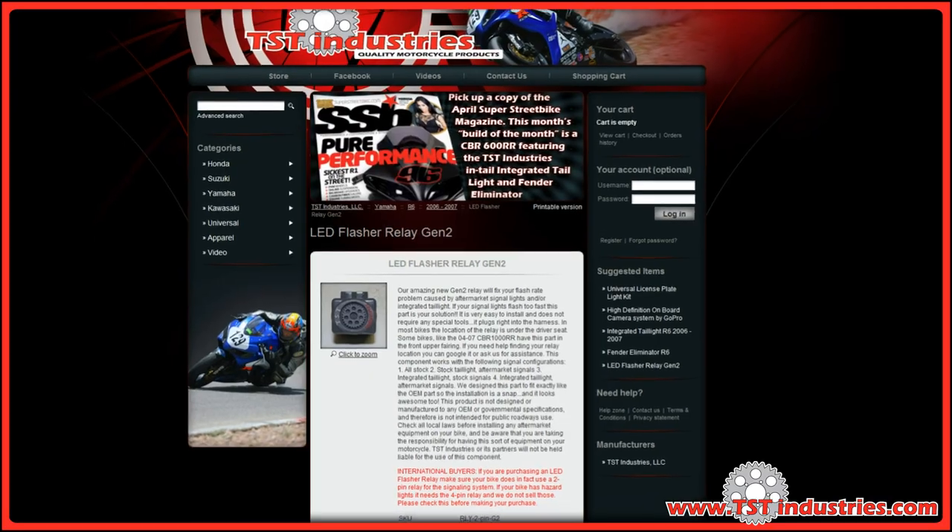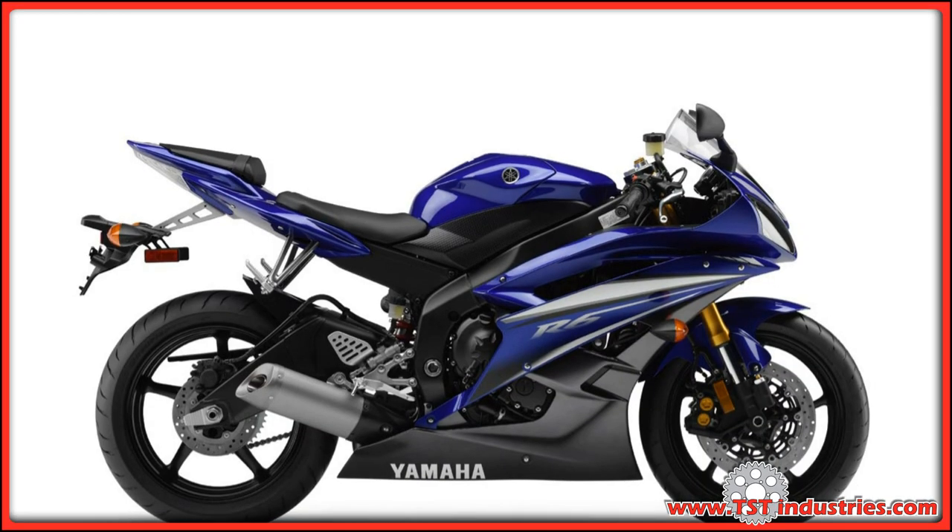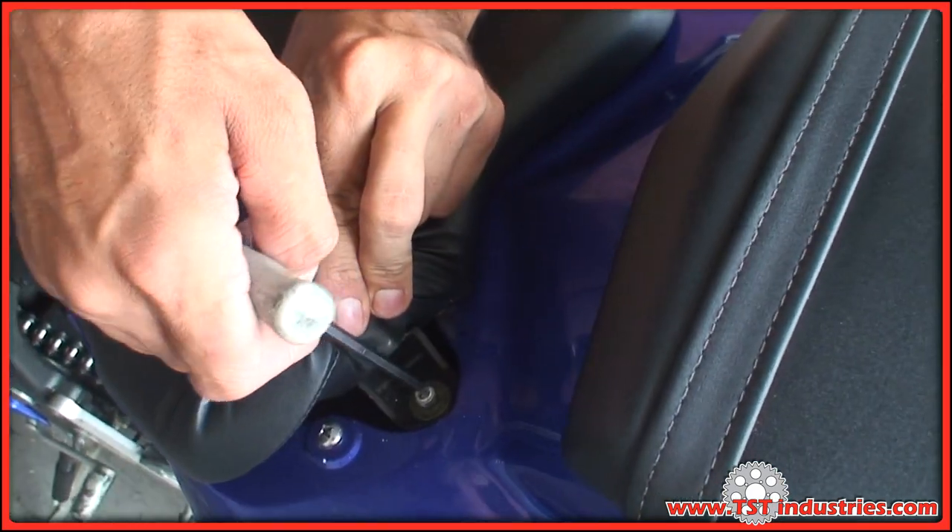We're installing an LED flasher relay by TST Industries on a 2006 R6. First step, take off the driver's seat.